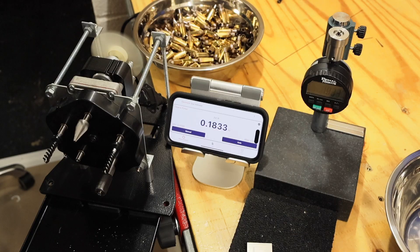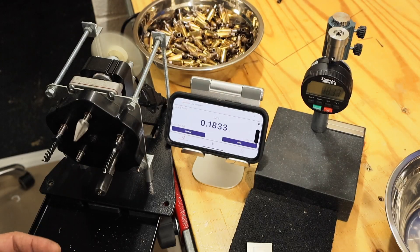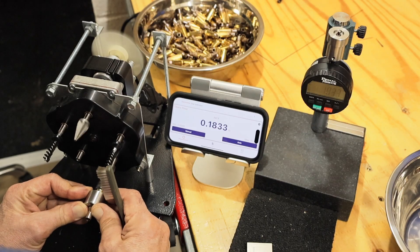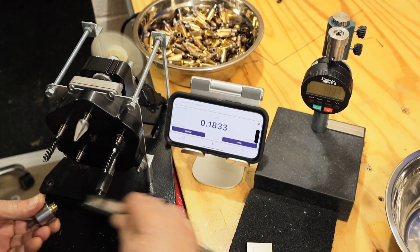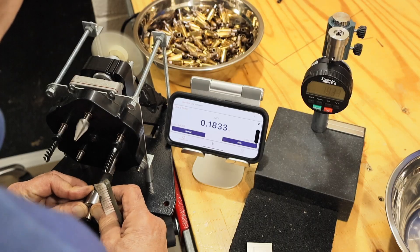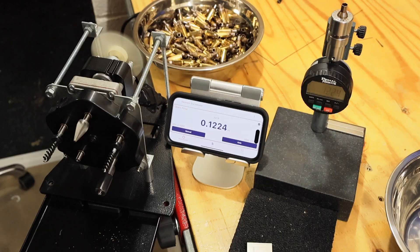We'll just knock this out. Keep your blade clean. I know this is a long process — I've got 200 pieces of brass to do here, so obviously I don't want you to sit here and watch it all, but this only has to be done once. 0.1223 — let me give that another swipe. Yeah, I could feel it cut a little more and I see some more brass there. You can kind of feel it cutting. Okay, 0.1224 — that's great.